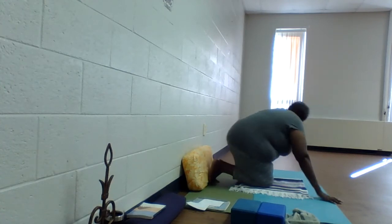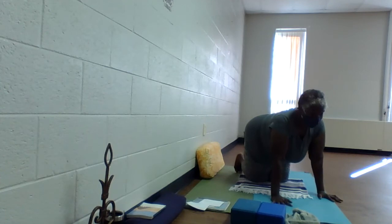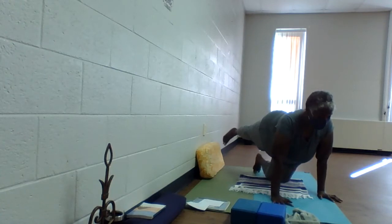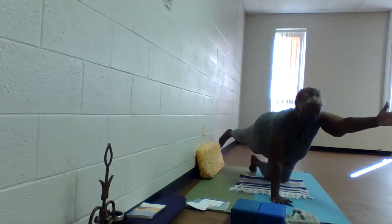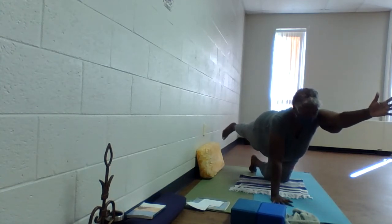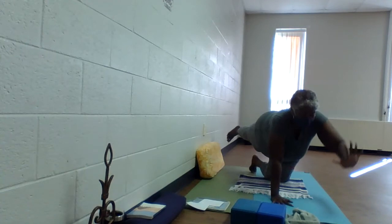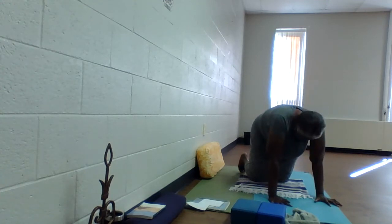We always need to work on our balance. Inhale, extend the right leg. Exhale, ground. Inhale, extend the left fingertips forward. Exhale, ground. Relax through the shoulders. Inhale, extend forward and back. Exhale, draw on the navel to ground everything still touching the earth. Inhale, extend through the toes and the fingertips. Exhale — hand down and then the knee. Inhale — cow. Exhale — cat tuck. Back to a flat back.